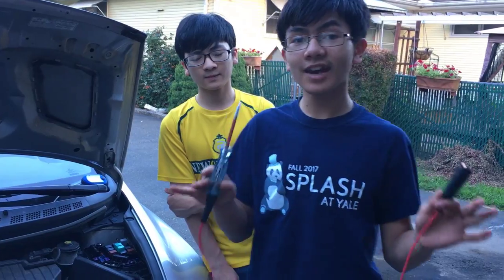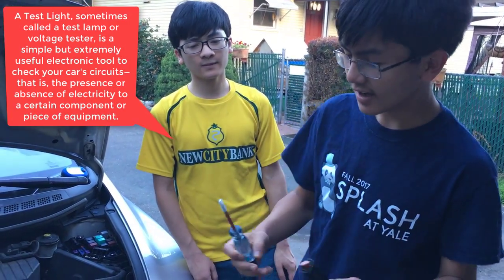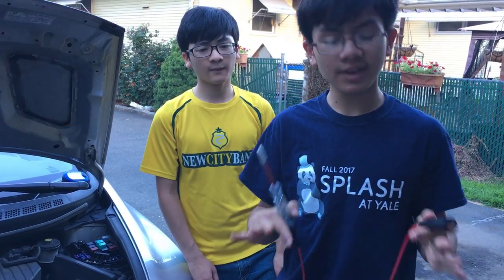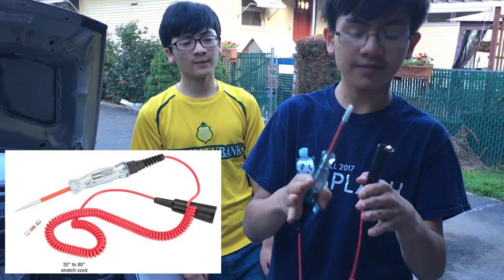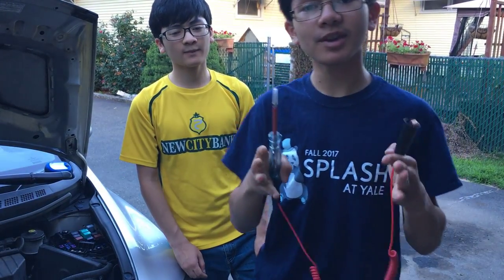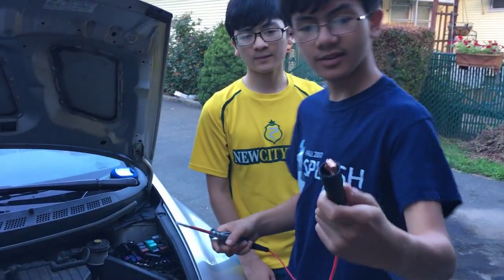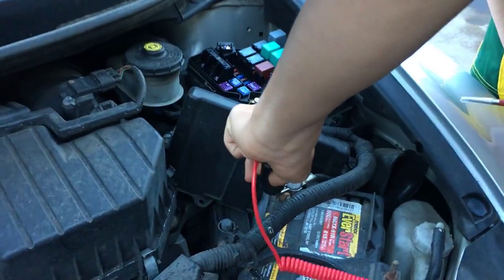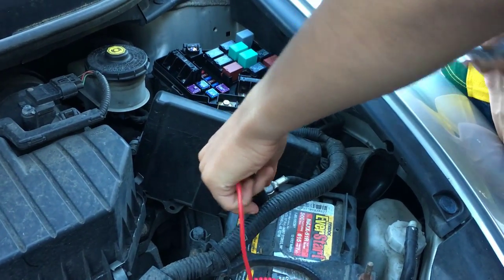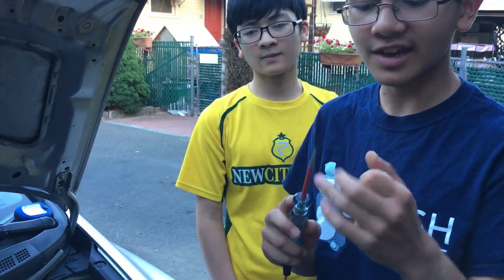Next up is this handy tool that any DIY mechanic should have — it's a light tester. It's pretty inexpensive; you can get it for around five dollars at any auto parts store, or this one was around $14 because it has a longer cable. You can actually even make one yourself. The way it works is that you hook this end up to the negative ground, and then take the cap off — the reason it has a cap is because the end is really pointy.